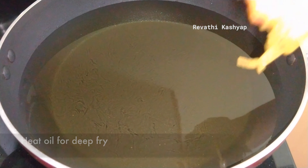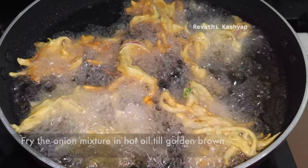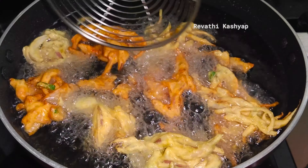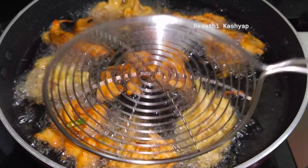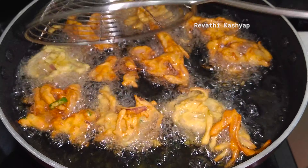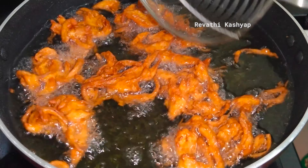Put the pan on medium flame and heat. Cook until it turns a brown color.